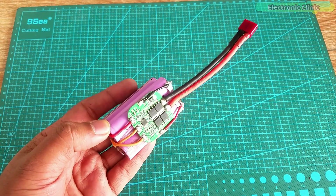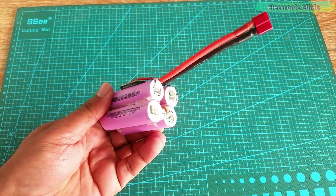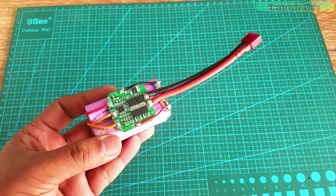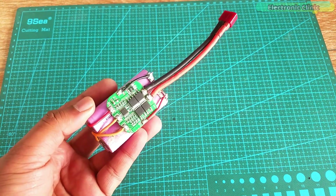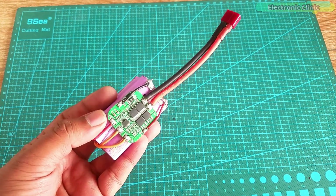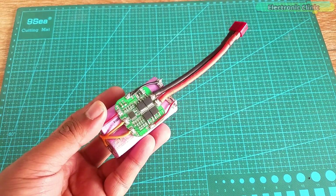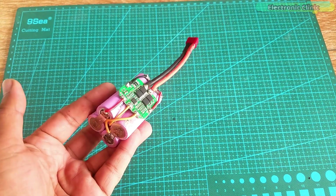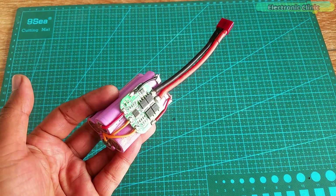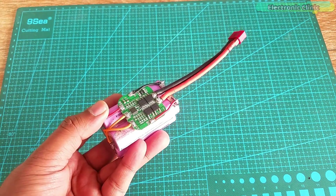This one is a 4S battery pack — as you can see I have connected 4 lithium-ion battery cells in series, and that's why I used a 4S BMS module. This battery pack gives more voltage than the 3S pack, but the current capacity is still 5000 mAh as I'm not using any cells in parallel. I have already charged this battery pack, now let's test it with the same loads.